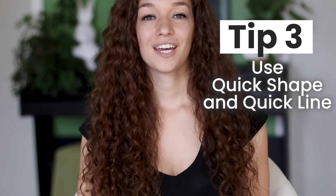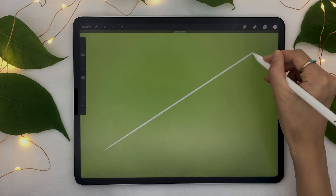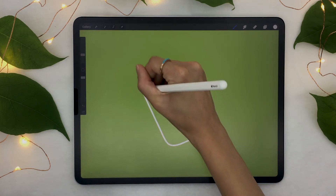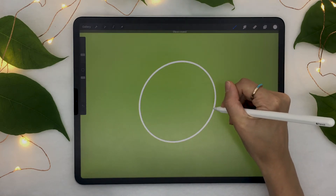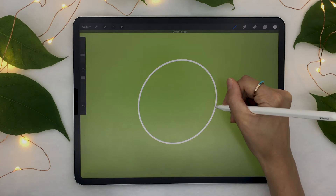Tip number three: use Quick Shape and Quick Line. Just like the name says, Quick Shape and Quick Line allows you to draw beautiful shapes really quickly. If you draw a line and keep your pencil on the screen without lifting it right away, the software is just going to make that line look much smoother and perfect. It also works with more complex shapes such as a rectangle or even a circle — anything you draw, as long as you keep the pencil on the screen a little while before lifting it, the software will make the lines smoother.